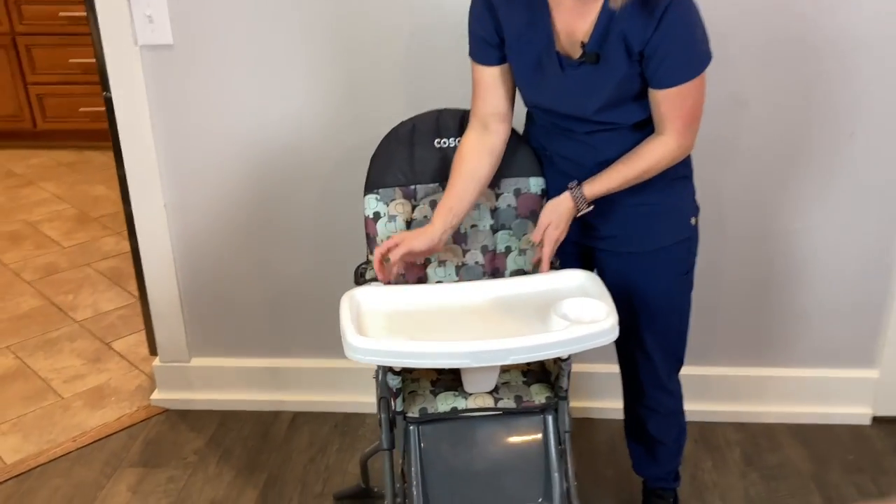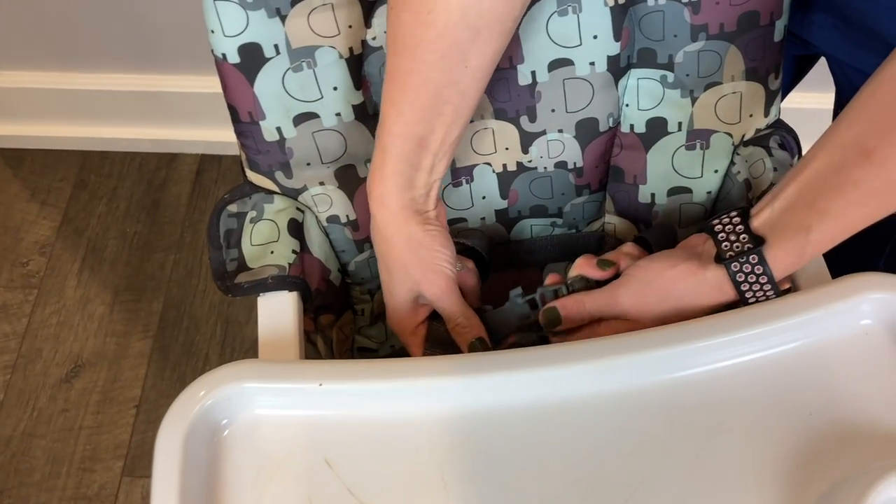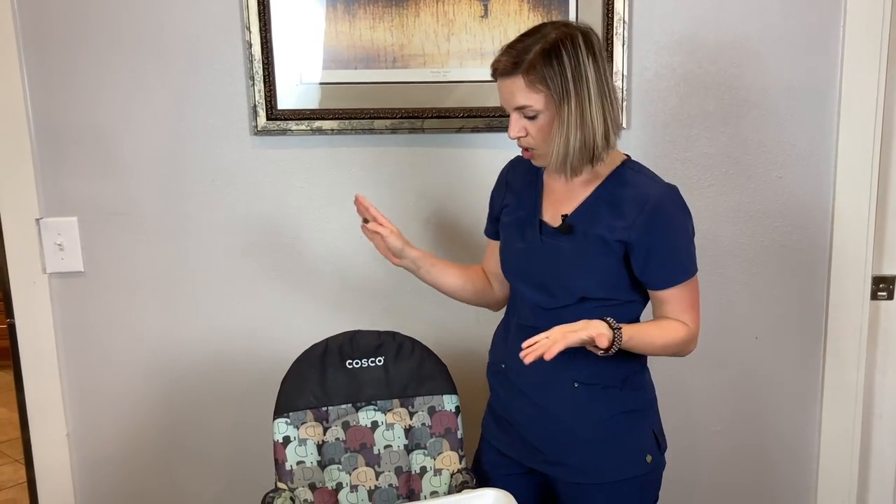It has the little clips to hold your baby in — the little guard clips — so you just fasten them in. One thing that's bad about this high chair is you can't just remove the fabric and wash it, so it is a wipe-down high chair.